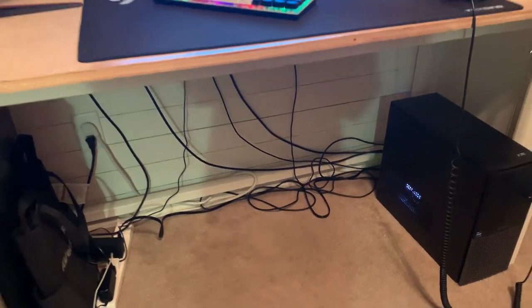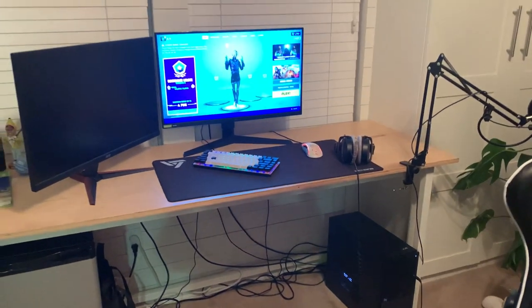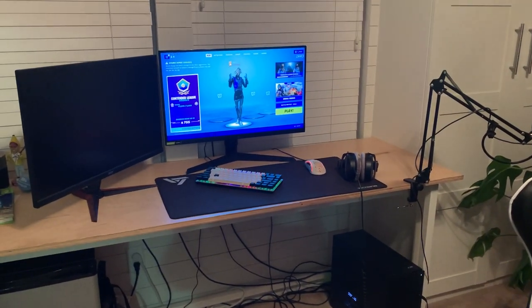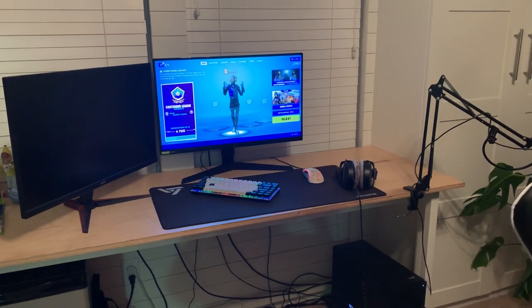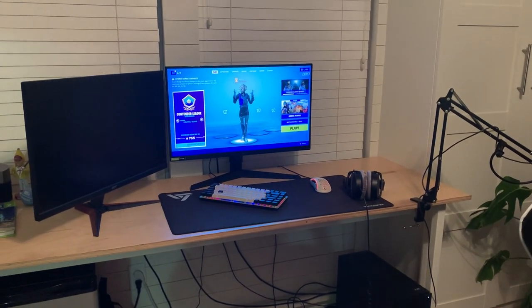Yeah, that's the whole setup. I hope you guys enjoyed the video — kind of a quick one today, but just wanted to get another video out there on YouTube. We'll see you guys in the next one, peace.